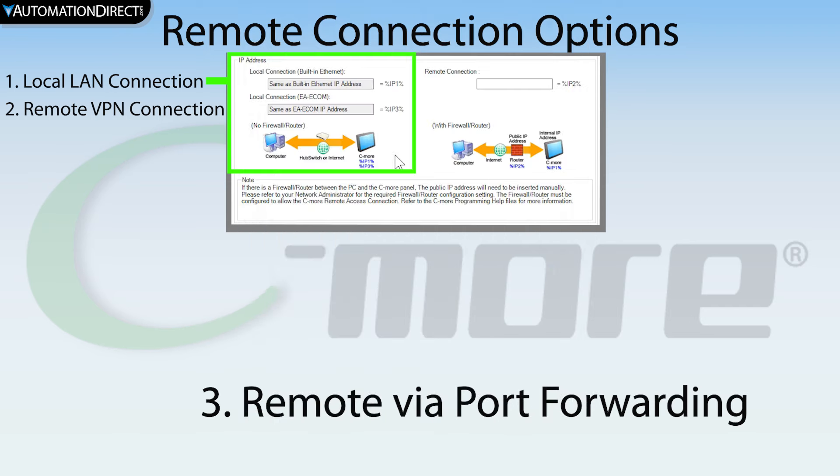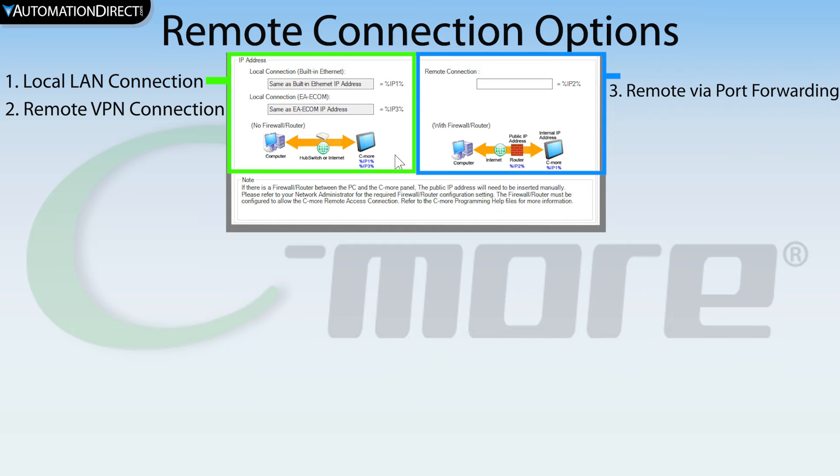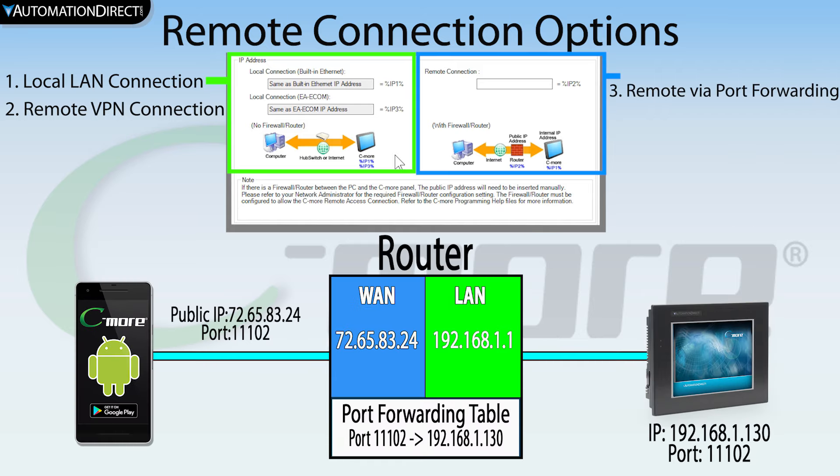If you need to connect remotely and do not have VPN and network security is not a concern, you can use port forwarding. Port forwarding allows the router to redirect a communication request from one address and port number to another, based upon the routing table set up in the router. In this example, you would need to set your router up to pass all communications coming in addressed to the public IP address of your router on this port number and have that forwarded to the IP address of the C-more panel.